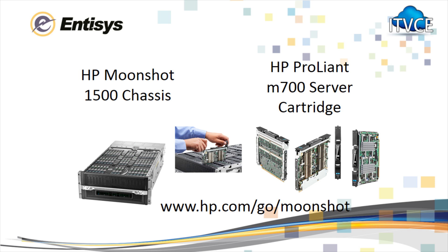This solution is based on the Moonshot 1500 chassis and ProLiant M700 server cartridges. For more information, visit hp.com/go/moonshot, or you can follow me on Twitter at YoungTech.